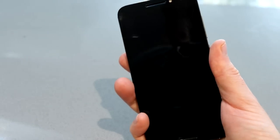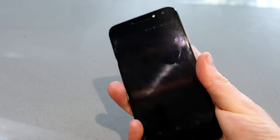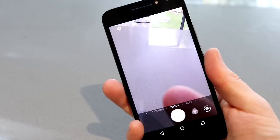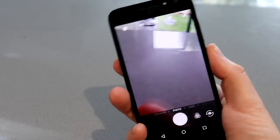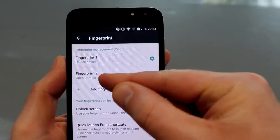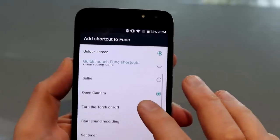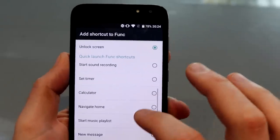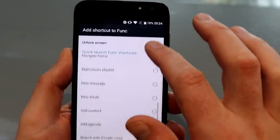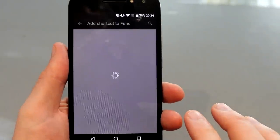Really unusually for this end of the market, you've got a fingerprint scanner and it works surprisingly well. It's not as fast as something like the OnePlus fingerprint scanner, but it works pretty well. A really nice innovation is you can use different fingers to unlock different things. So I've got one set to unlock the device, fingerprint 2 is set to open the camera, but you can set it to open various things — set timers, navigate home, or trigger an application of your choosing.